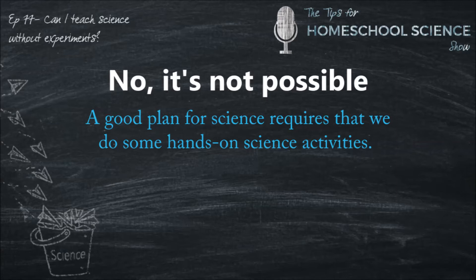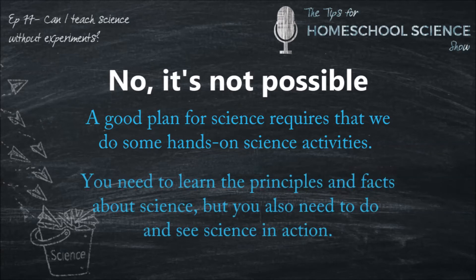A good plan for science requires that we do some hands-on science activities. Remember a few weeks ago when we talked about what a week with science should look like? You're doing science, you're gathering information, and you're telling people. So you really need to be doing some kind of hands-on science activities. As we've already discussed, science is both a content and a context subject. In other words, you need to be learning the principles and facts about science.